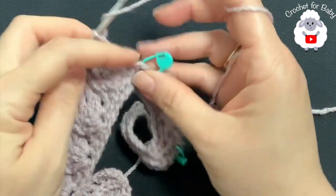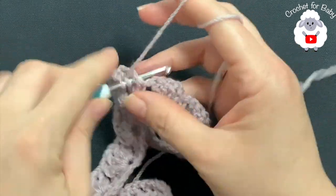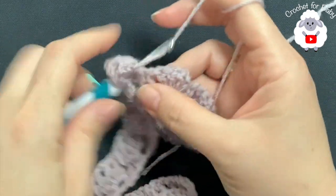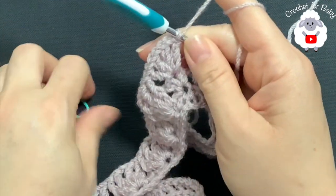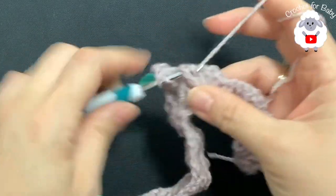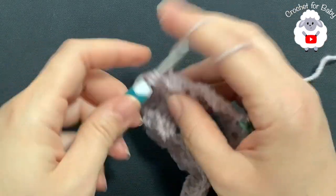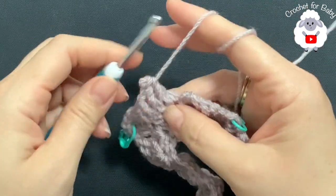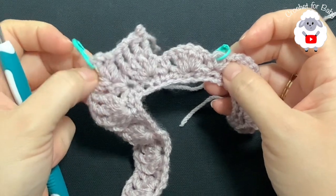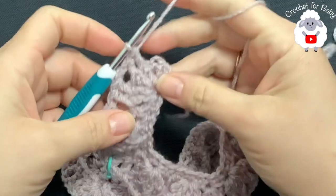Continue with the second sleeve — two front post double crochets, chain one, two front post double crochets on each shell, then two V-stitches at the fourth corner. Finish the last two shells for the second front panel. At the end of this third row, make a double crochet into the last single crochet to finish the row.